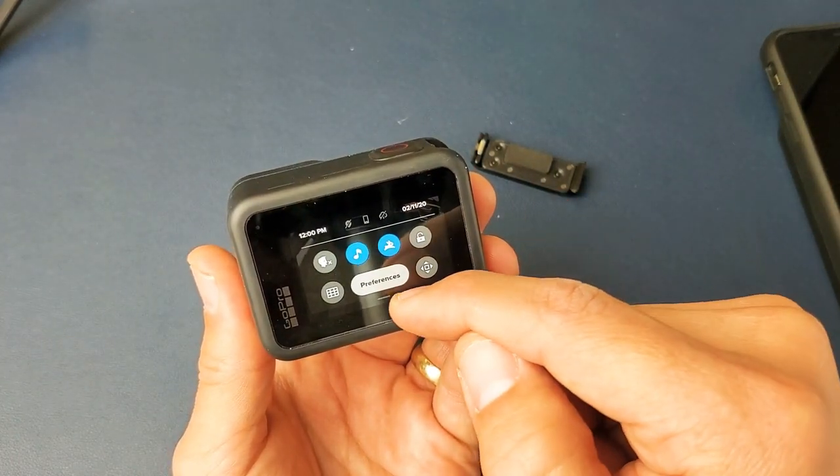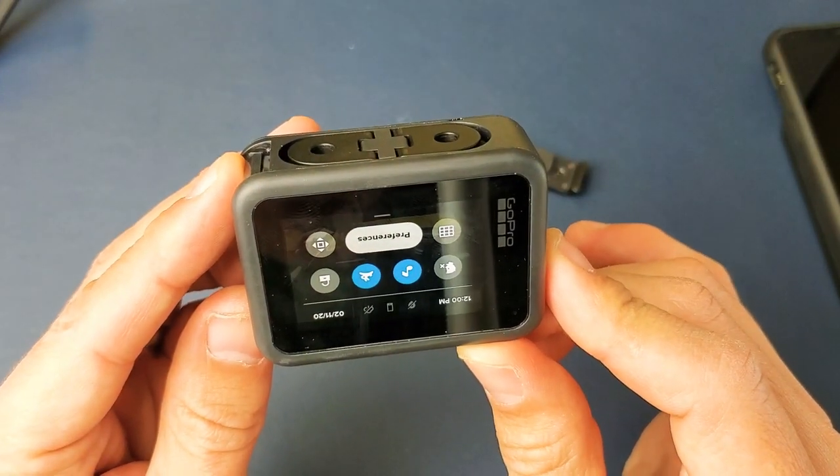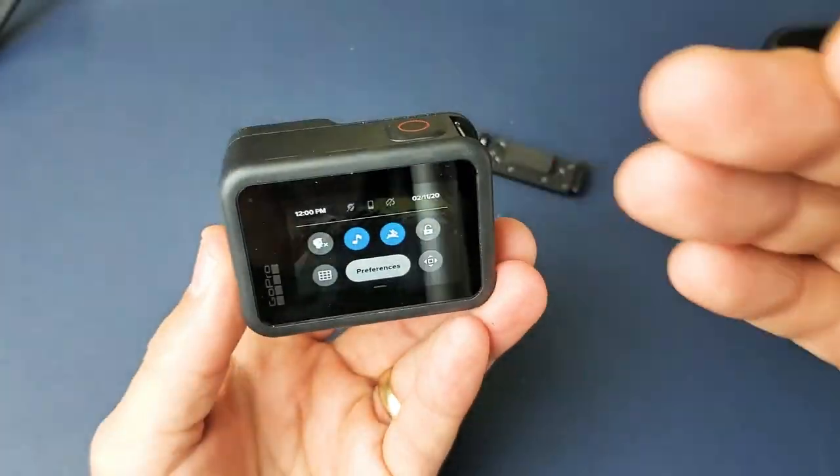With orientation all, now if I go ahead and just flip it over, it's going to go ahead and rotate. Now the thing with orientation all...